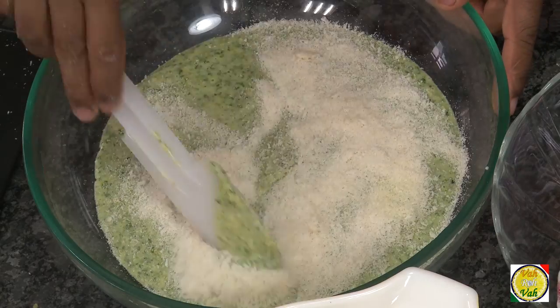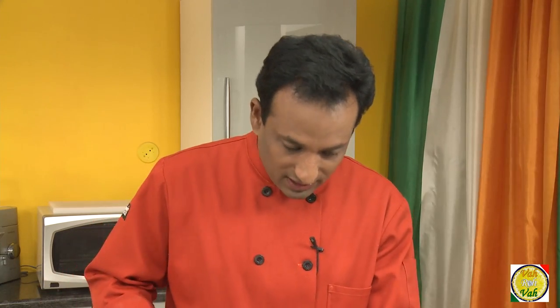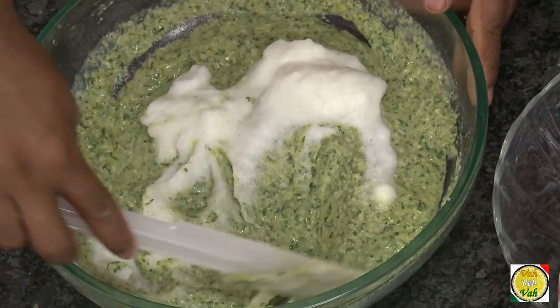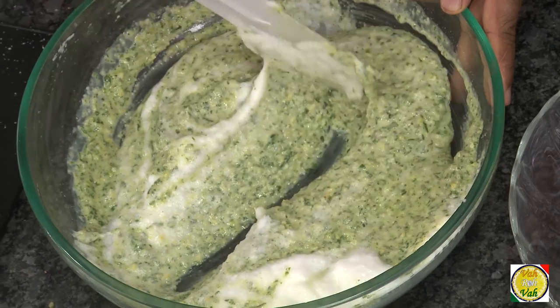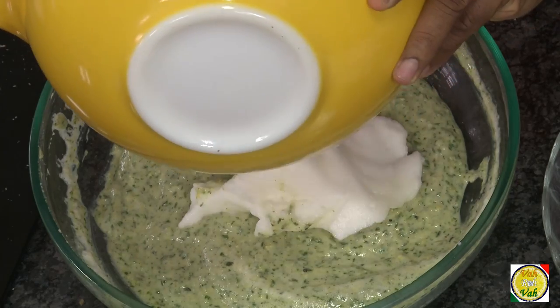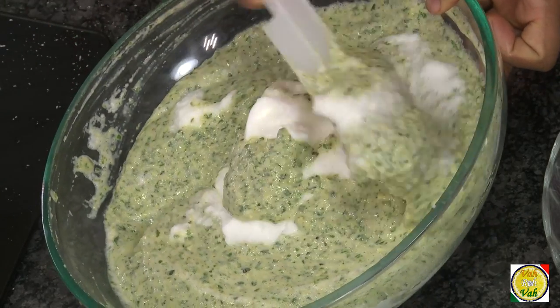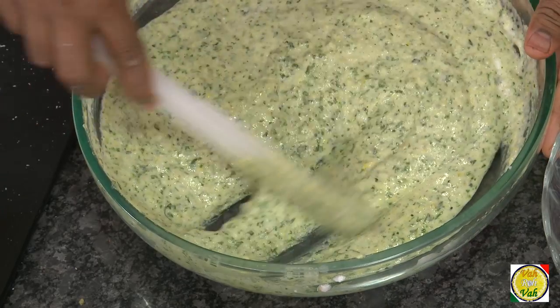If the mixture is too thin, add some breadcrumbs — they will absorb the moisture and fix the consistency. We can always make mistakes but you should know how to find a solution. Just a little bit of breadcrumbs solves the problem. Now add the stiffly beaten egg whites — first add half and gently fold it in. Don't mix vigorously or it will lose the aeration. Then add the remaining egg whites and fold carefully. You'll see the mixture become light and nice — perfect.